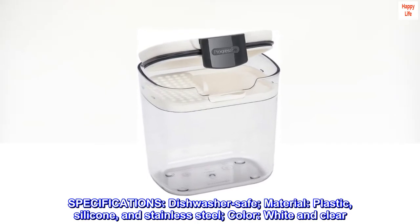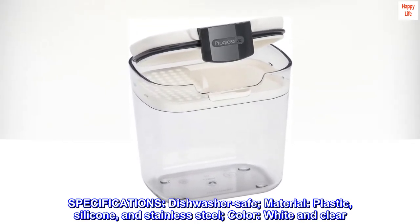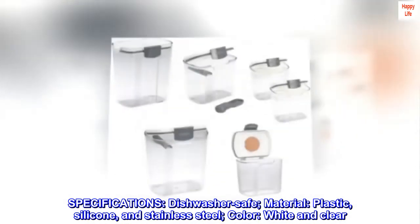Specifications: dishwasher safe. Materials include plastic, silicone, and stainless steel. Color: white and clear.